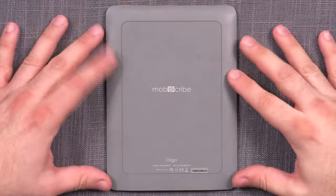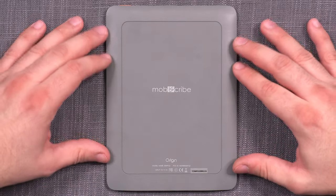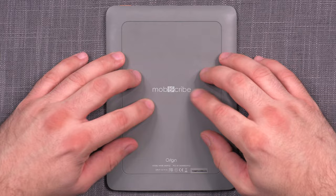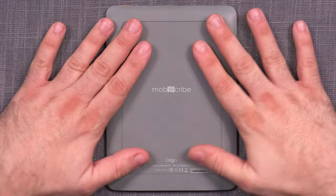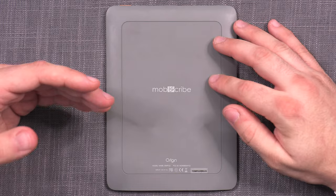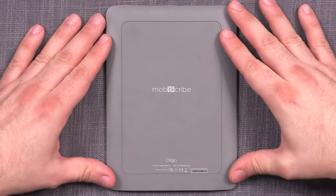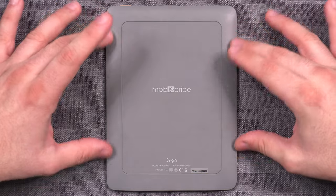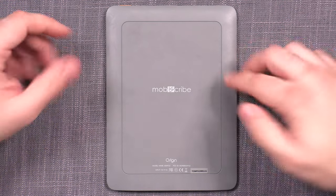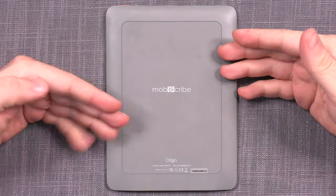The back and sides are a lovely matte gray color, made of some kind of polymer plastic. It's extremely pleasant to touch — not slippery, not sticky, with a slightly soft feel. It feels like a modern, high-quality product despite being plastic and without brittle materials like aluminum or glass. The back is also designed in a very minimalistic way, with just enough detail to make it stand out, striking a nice balance between visual appeal and functionality.